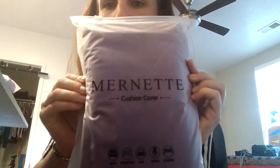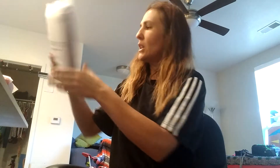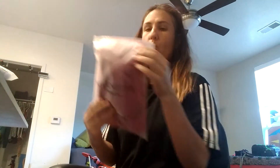So this brand is called Marnetta, I believe. Cushion cover, and at the bottom it says 'life is beautiful.' So again, Marnetta right there. I got this color — it's the velvet dark purple, and then I also got the velvet rose red.